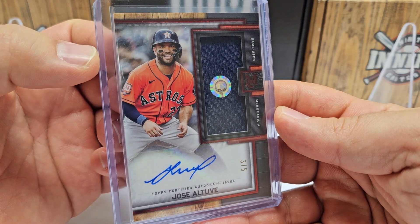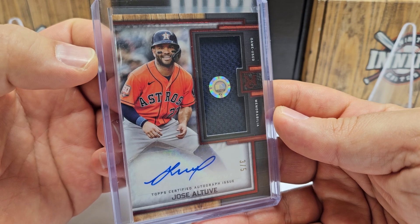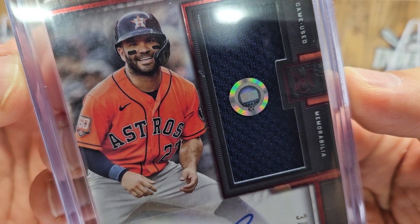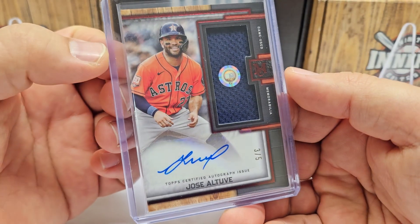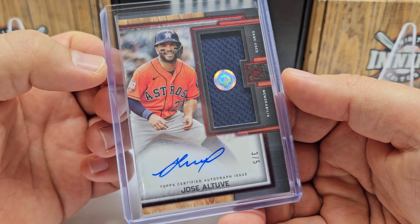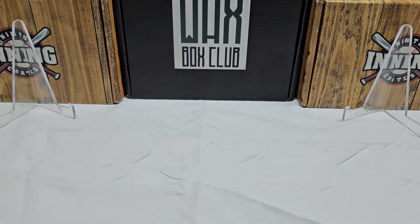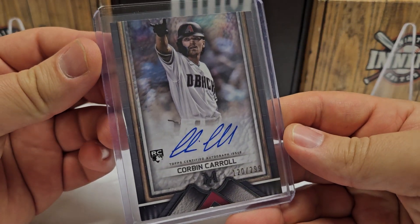You would think this would be the big hit — a lot of Astros fans would kill for this card — Jose Altuve out of five, autograph game-used memorabilia. It's one of those MLB authenticated jerseys. You can look up that number — looks like 1222-10KV — on MLB's website and it'll tell you exactly what game Jose wore this jersey in and what he did at the plate. That wasn't even the hit of the box though.